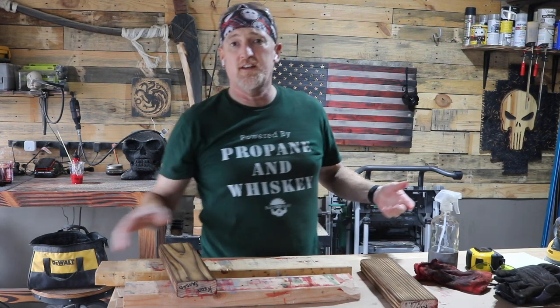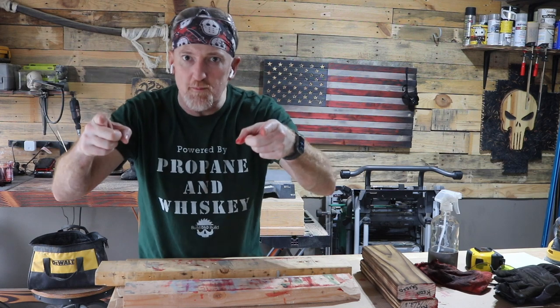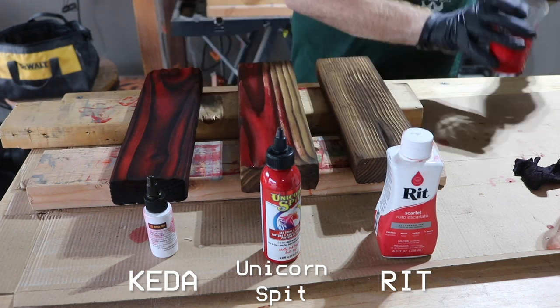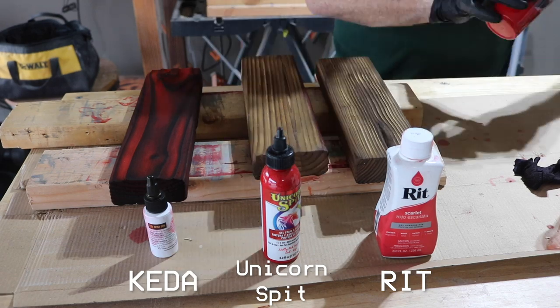Okay, so next kids, what do we do? We glove up. Glove up, I said.